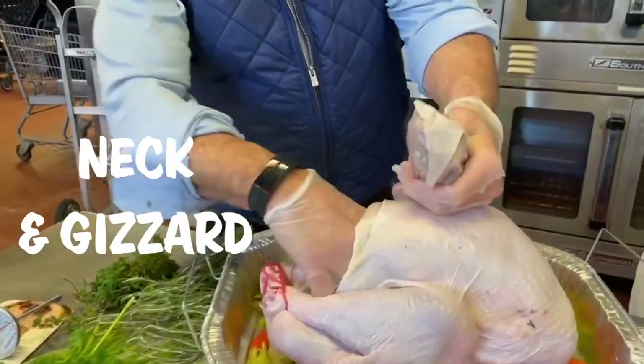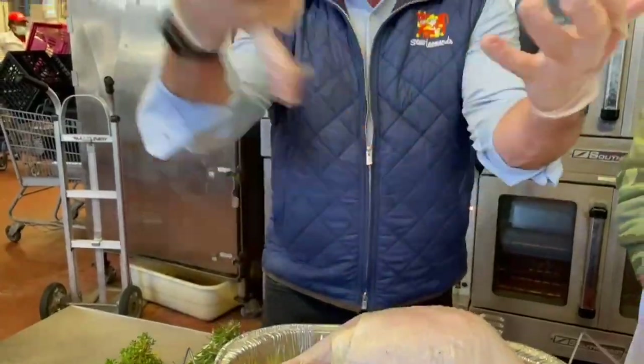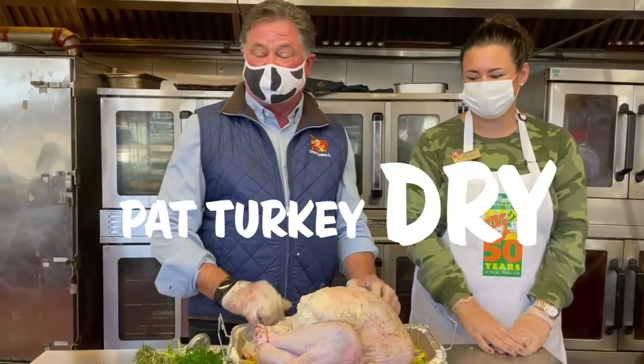Take out the neck and the gizzards and just toss them. Pat your turkey down so it's dry.